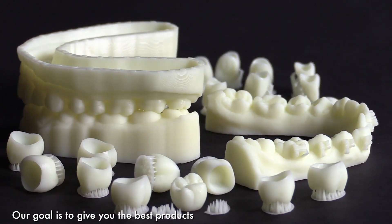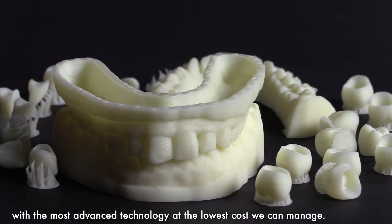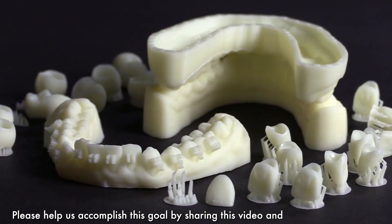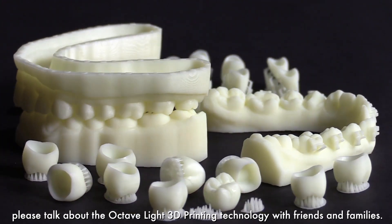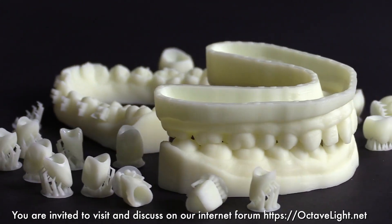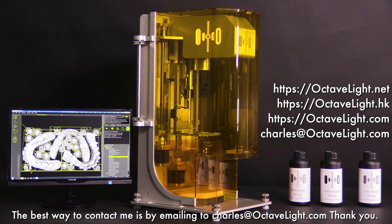Our goal is to give you the best products with the most advanced technology at the lowest cost we can manage. Please help us accomplish this goal by sharing this video and talking about the Octavlite 3D printing technology with friends and family. You are invited to visit and discuss on our internet forum at OctaveLight.net. The best way to contact me is by emailing Charles at OctaveLight.com. Thank you.